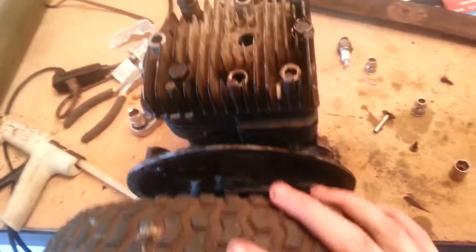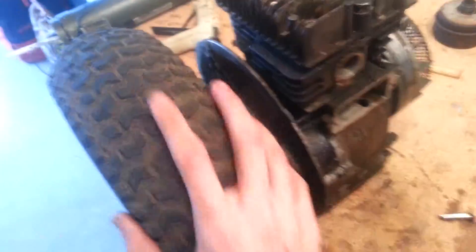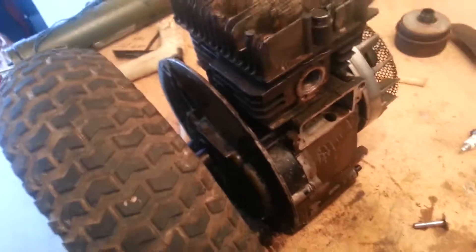I'll get a bigger tire and a bigger engine at school, but for now this will work for a little science project. Making this combustion engine is really easy, and I just didn't look into it hard enough. Alright, thank you.